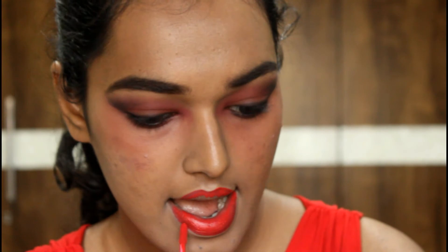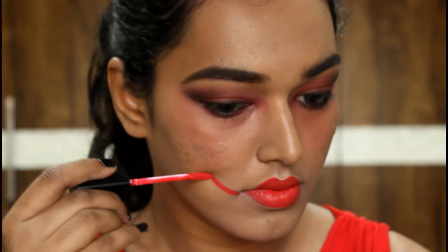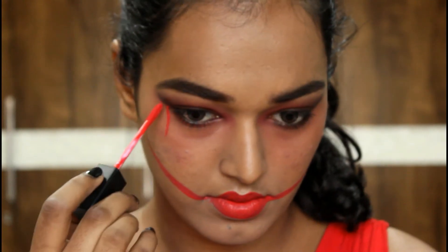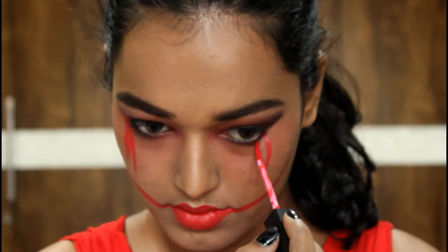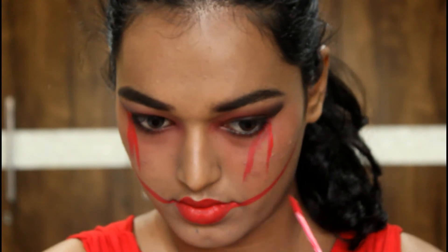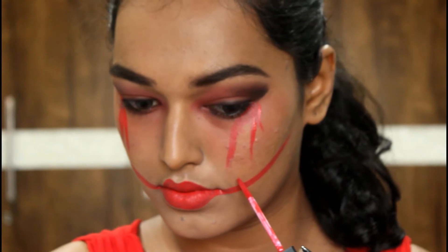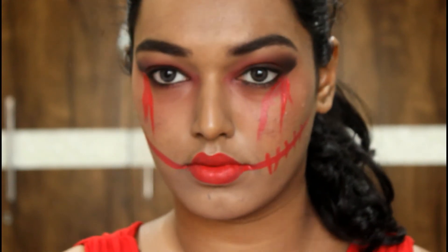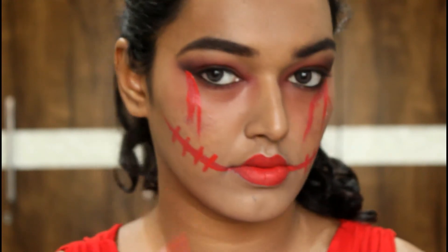Now is the fun part — line and fill your lips with a red liquid lipstick; I'm using one from Matte Me, named in the description. With this liquid lipstick, go outside your lips and create that drip effect — go randomly, you don't need to be precise. Drip it down your face, be free, let your hands move freely because we're going to smudge it all out. Create cuts so it looks like stitches down your face, then smudge it with mud brown and black eyeshadows.